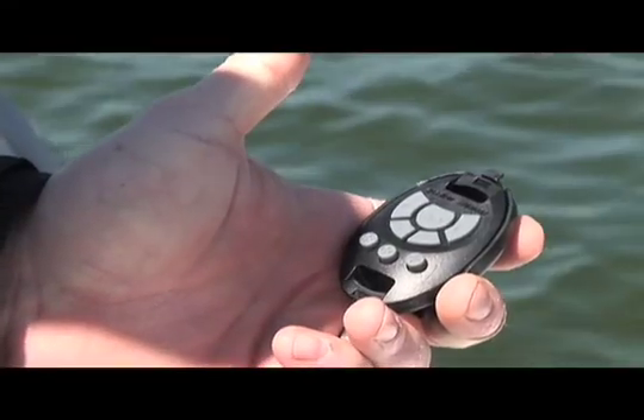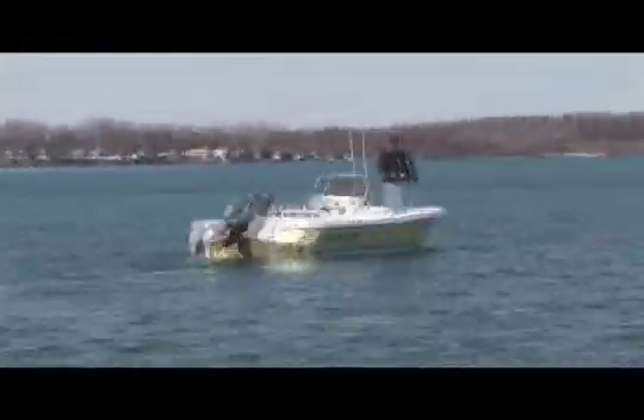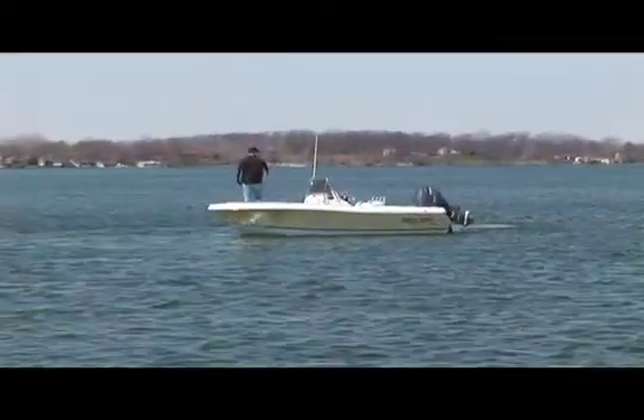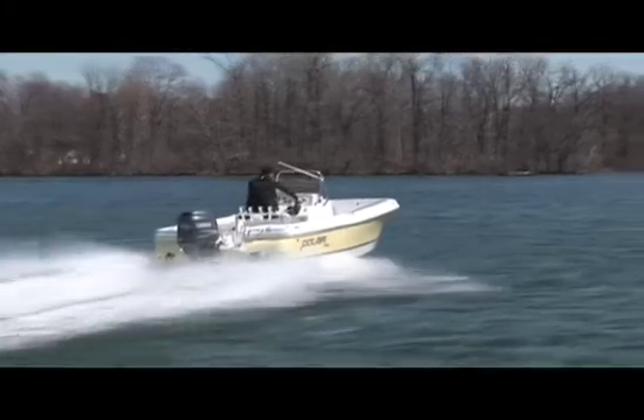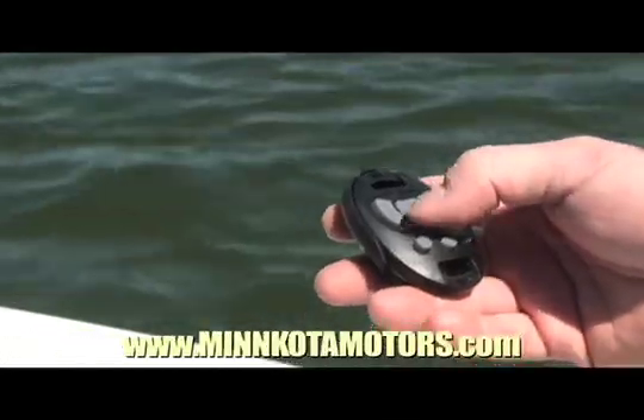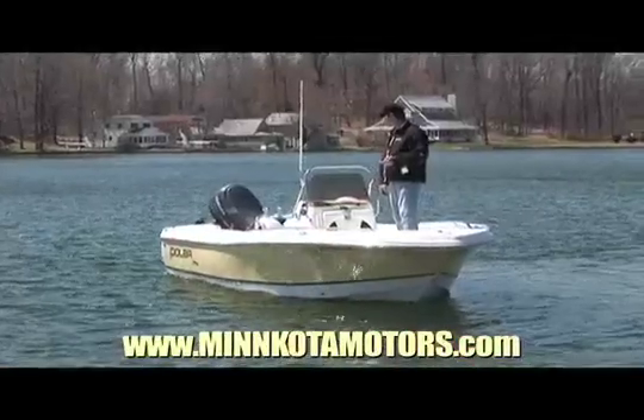And finally, Minn Kota's Trim & Troll comes standard with a wireless co-pilot remote that provides total control from anywhere in the boat. Minn Kota's Trim & Troll system has been a great addition to our Polar, and it just may be what you've been searching for as well. For more information, log on to MinnKotaMotors.com.